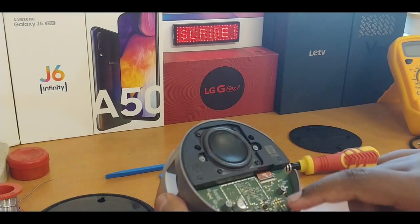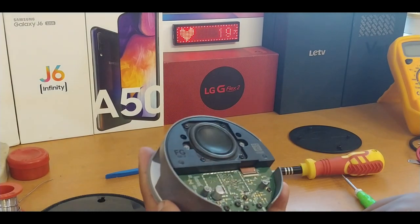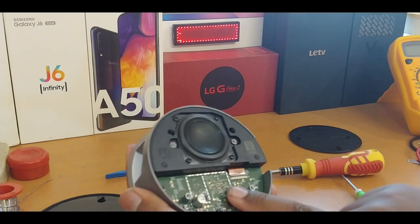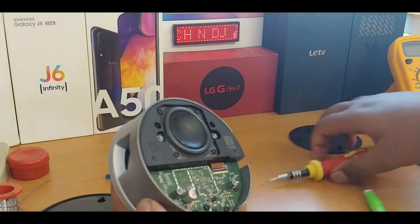Now let's remove this PCB. I think this has the power management IC and the CPU on here. The last generation had the same layout, so I think it would have the same schematic.